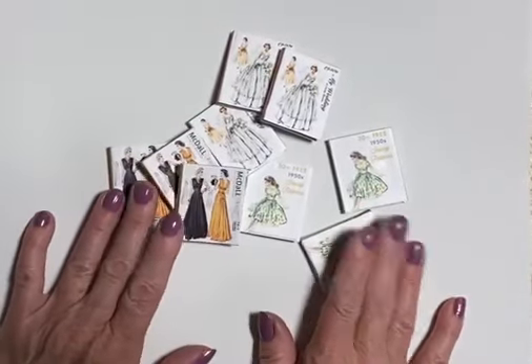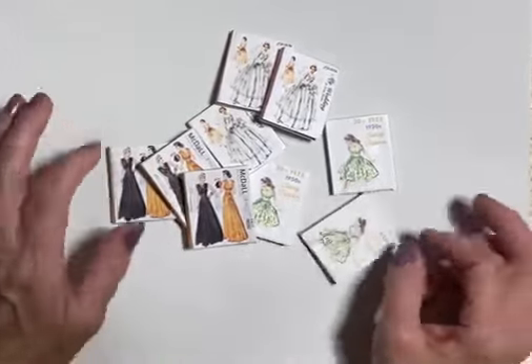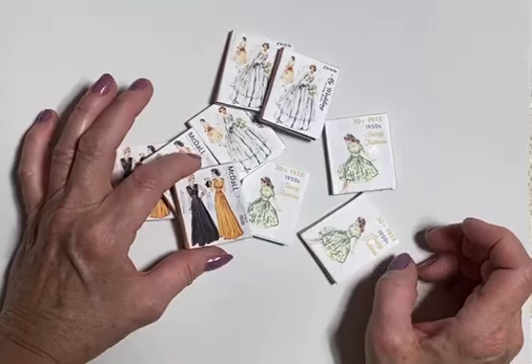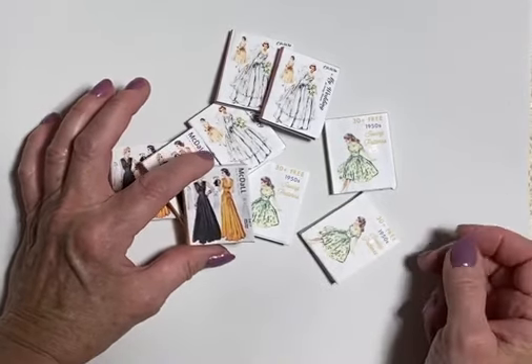These are in a 1:6 scale. I want to try to make them into 1:12, so I'm going to be playing with it a little bit to try and get them smaller yet. I want them for my sewing little shop, my little craft room.